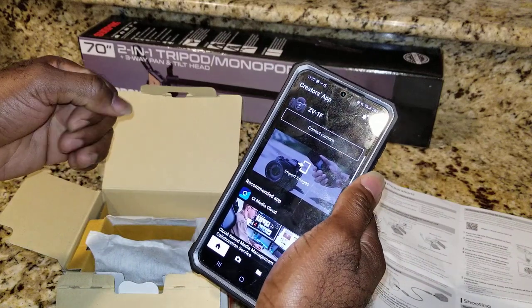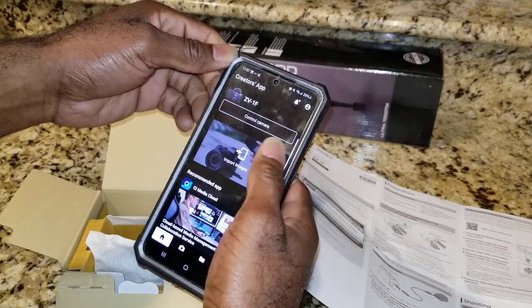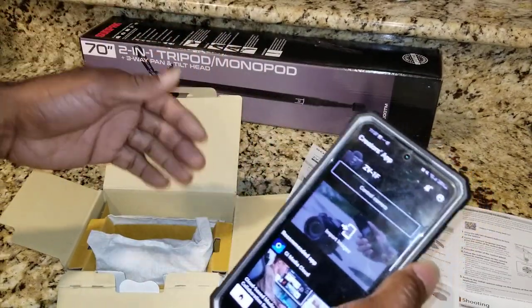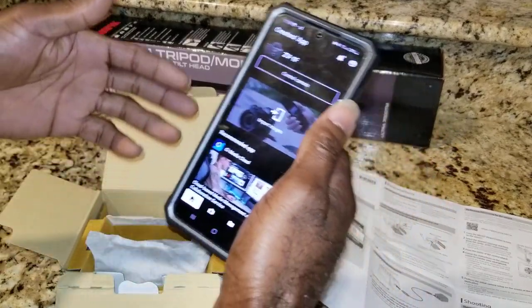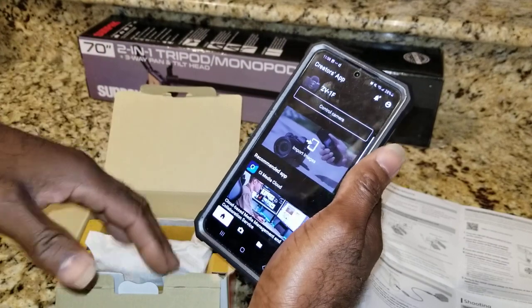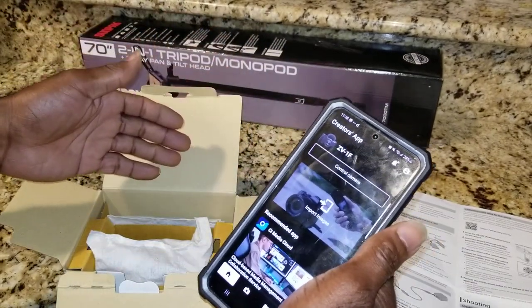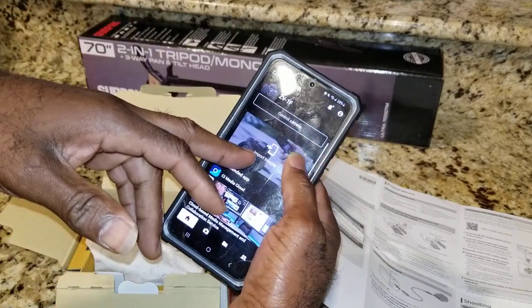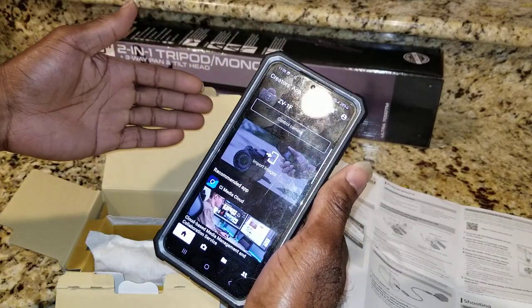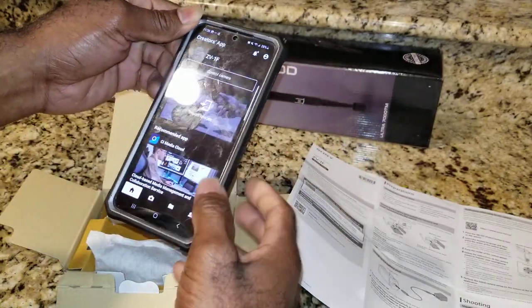Pretty much the days of hooking a wire up to the camera and downloading to your laptop or phone are gone. To get whatever's on the camera to the phone, all you do is hit import images and it will automatically download everything from the camera to the phone.